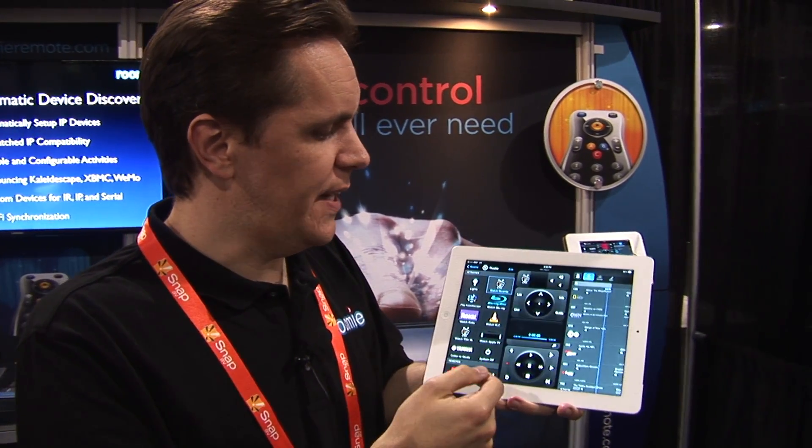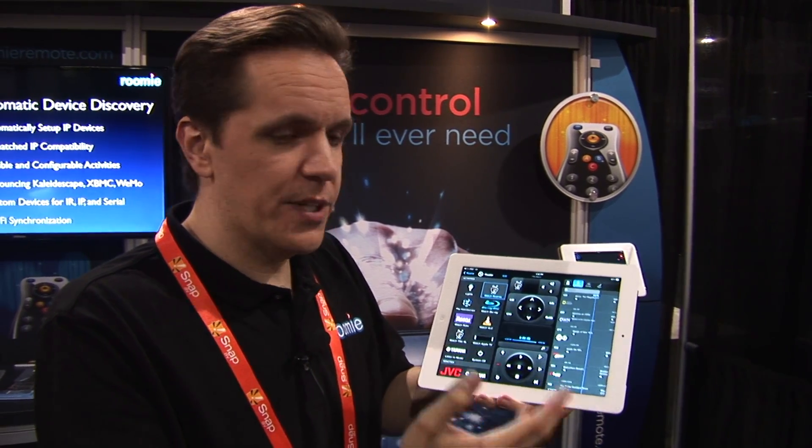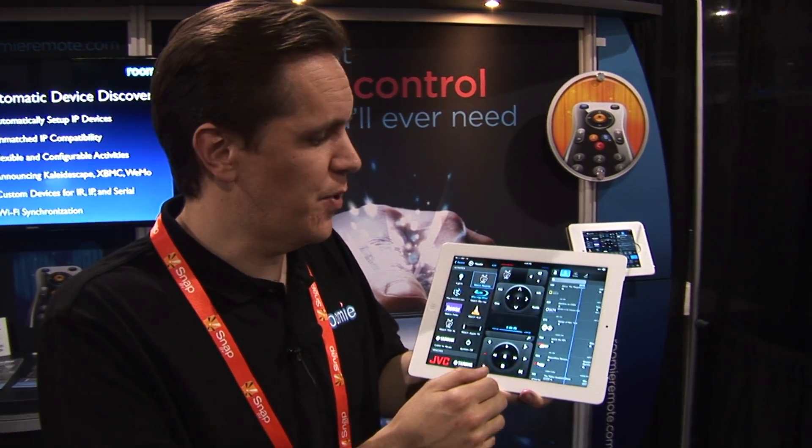We can activate an activity right now. It opens with a pre-configured remote, which you can edit. We have two-way feedback for pretty much all of the IP and serial devices we support.